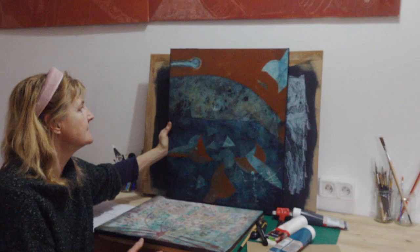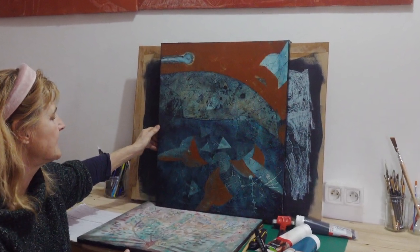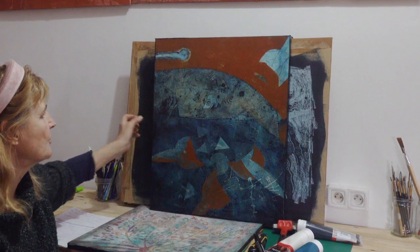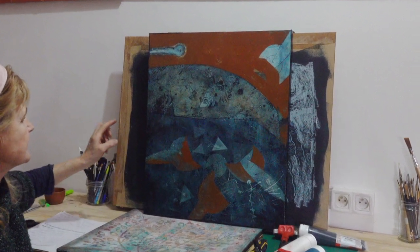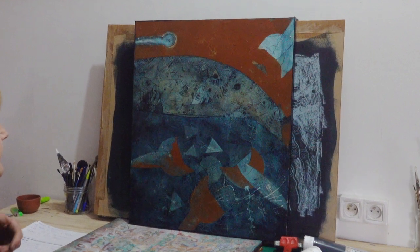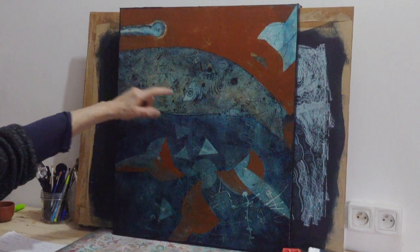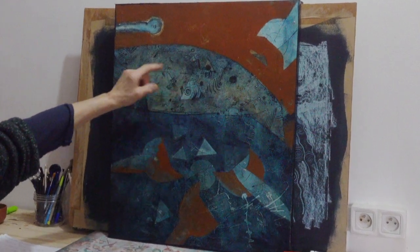This is a painting I did following that lockdown sketch. It's oil on canvas, and I've incorporated some symbols that came through during that time. I've scratched into the oil to get these effects.